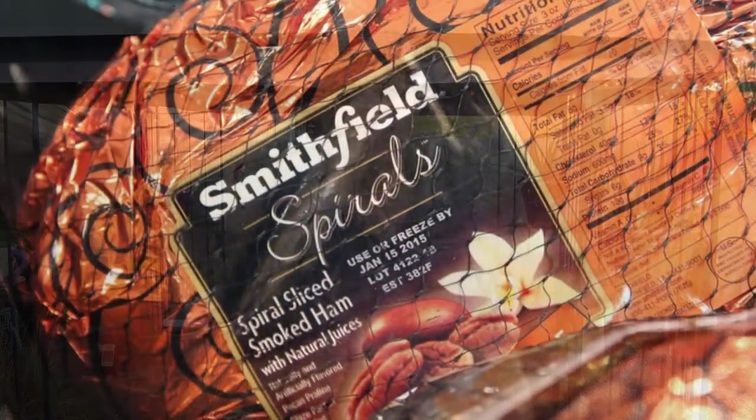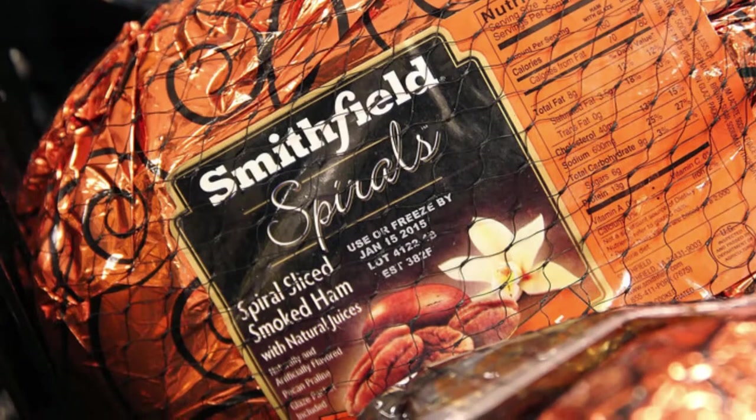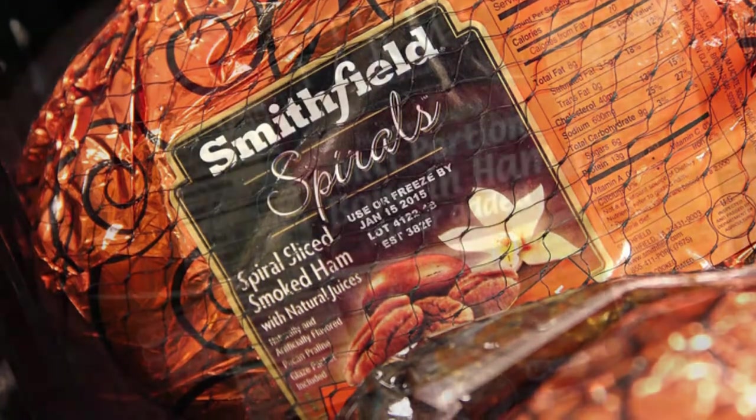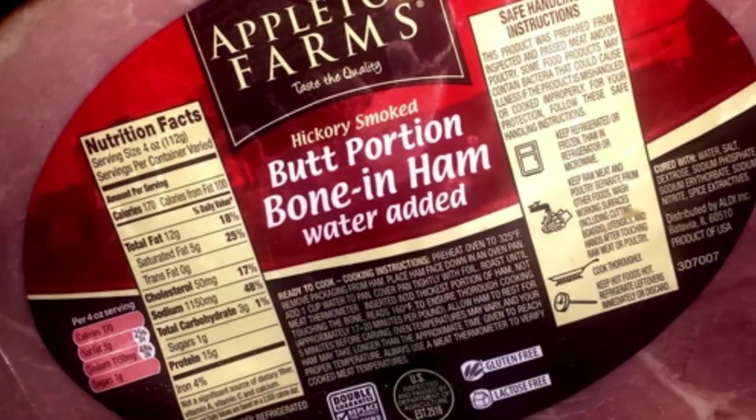The recipe is in the description below. Buy a pre-cooked, cured, and/or smoked ham of your preference. It can be bone-in, bone-out, or spiral cut — it is completely up to you. I prefer the spiral cut hams for this recipe.